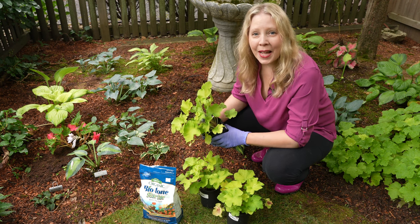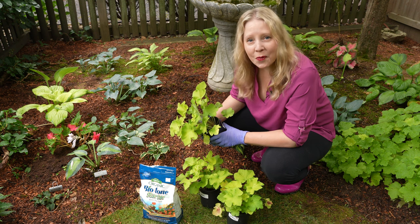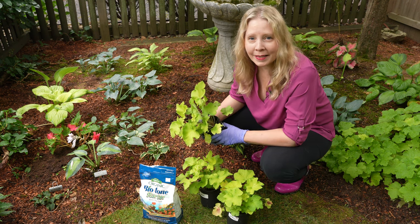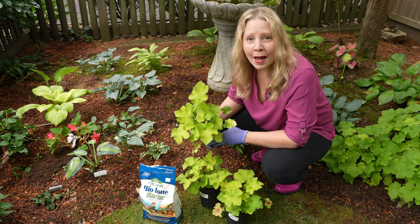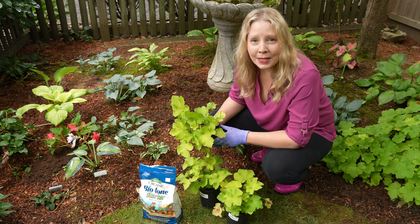Hi everyone, it's great to see you. It is a very rainy morning out here, which is wonderful. It's nice and cool and overcast, so I'm going to take this opportunity to do a little planting. These are the guacamole heuchera that I had picked up on the Cape when we were vacationing last week, and it's time to settle them into the garden.